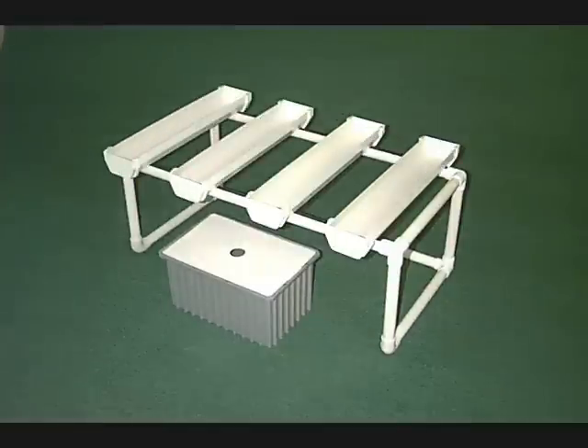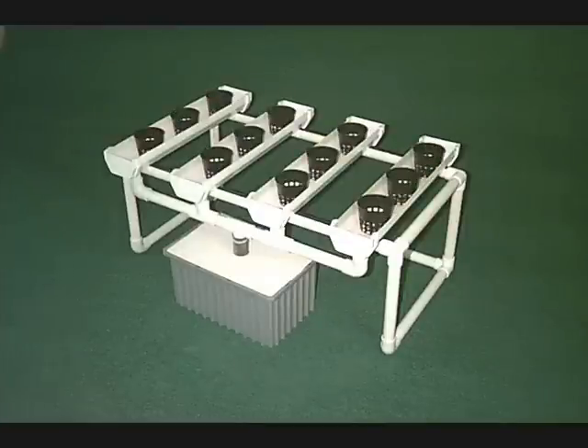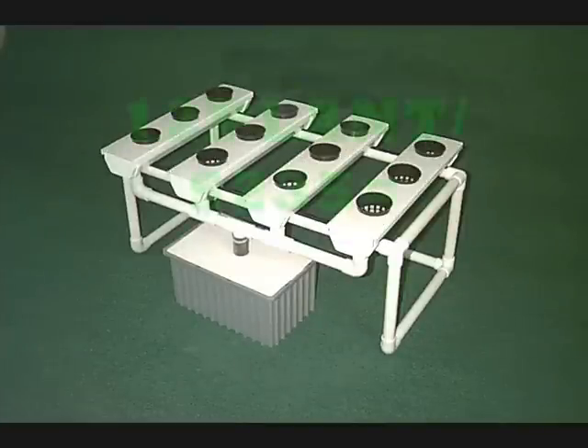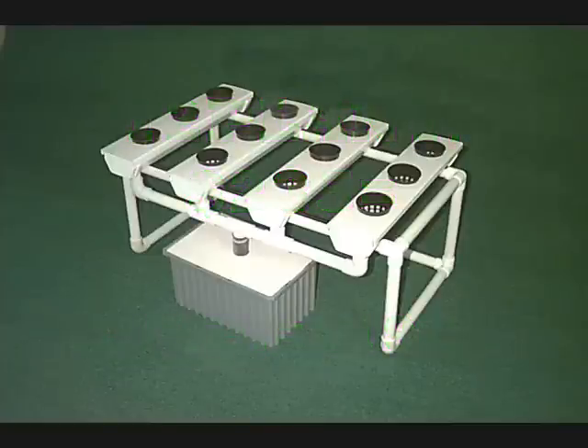Then we put the reservoir in front of it and put the four trays on top of the stand. We put the manifold underneath, which aerates the water when it goes back down into the reservoir. Then we put the little net pots in and the cover on top. There are 12 plants in the unit. Your cost per plant is $19.58 — that's four two-foot trays.